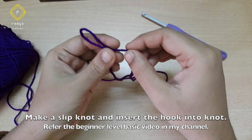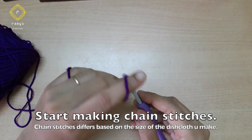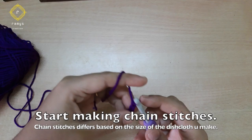I'm going to insert a chain stitch. I'm going to start the channel on the basic videos. If you want to make a chain stitch, I'm going to insert a chain stitch.